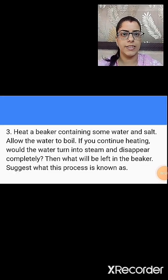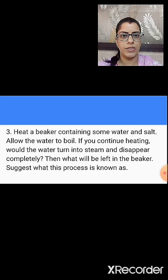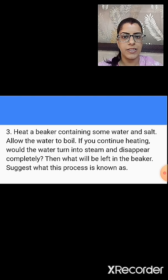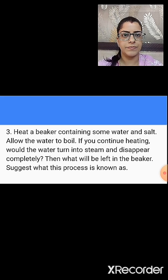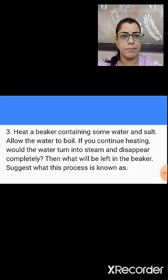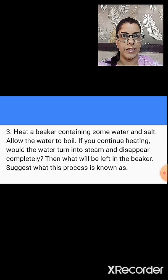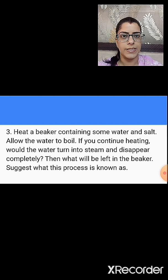The third question is: heat a beaker containing some water and salt, and allow the water to boil. If you continue heating, would the water turn into steam and disappear completely? What will be left in the beaker? You have to also write down what this process is known as. A beaker contains water and salt — if we heat the water and allow it to boil, will the water turn into steam and disappear completely? If the water disappears, what will remain in the beaker?